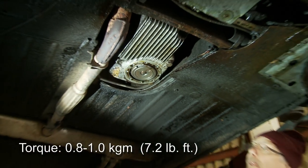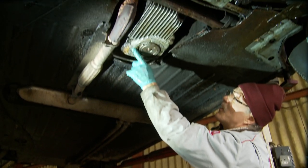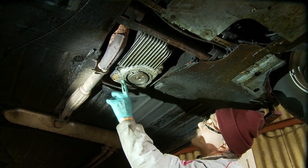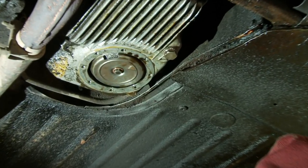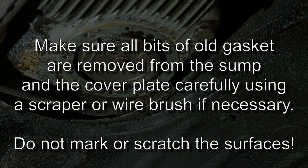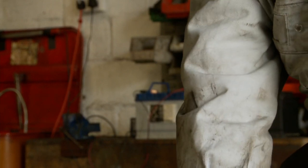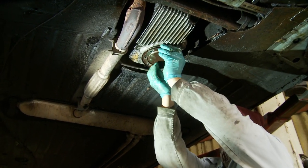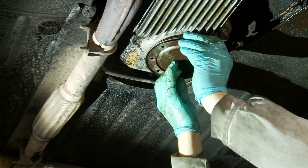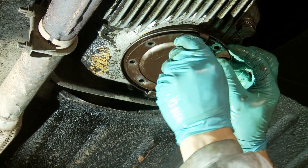The next parts to go on are the new gasket and the cover plate. Although this surface hasn't got any gasket material on it, it has got a film of oil. I'm quite happy to use it covered in oil because it makes it very easy to take the gasket off next time around. So I'm just putting a film of used engine oil on the new gasket, placing it onto the cover plate, and then with one bolt you can fit the whole thing into place. Then if you go geometrically opposite, it's much easier on the hoist.